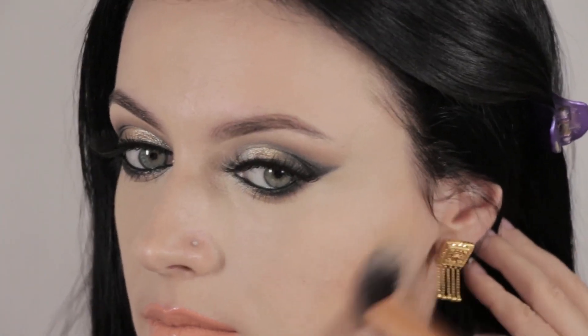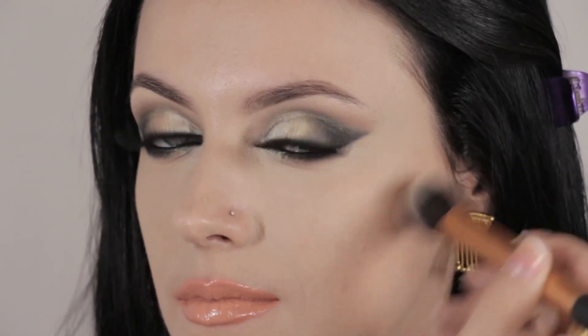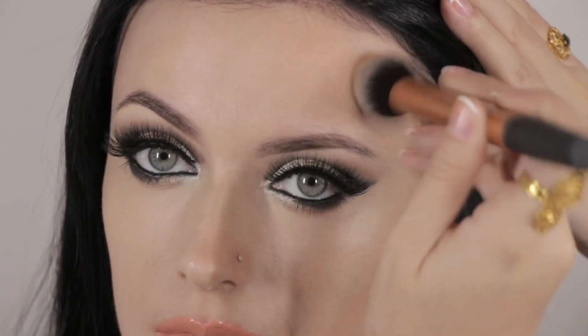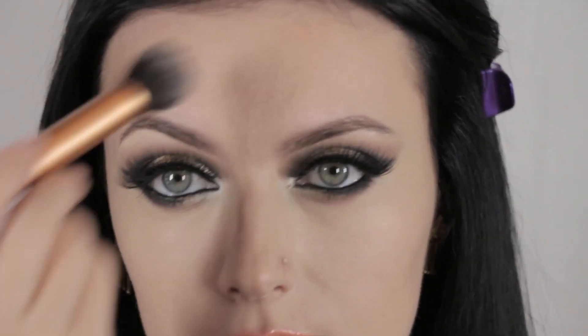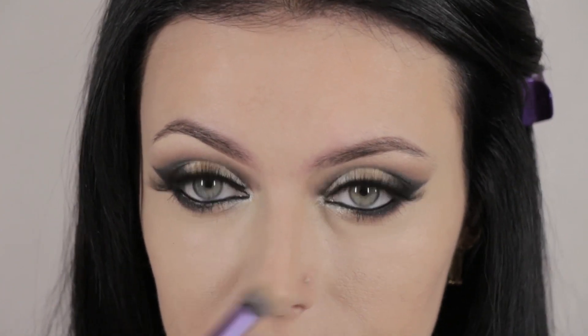Now I'm going to move on to contouring my face using my Coastal Scents Eclipse palette. I'm picking up the darker shade and applying it in the hollows of my cheeks with a Real Techniques contour brush, then doing the same on the sides of my forehead. I don't really contour much because my face is slim already — just a tiny amount to look natural. I'm also doing the sides of my nose using my Real Techniques Deluxe Crease Brush, applying it very lightly just to give my face some definition without changing its shape.